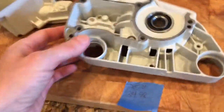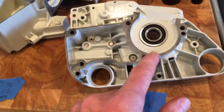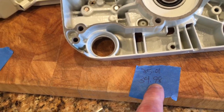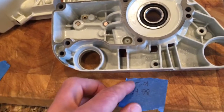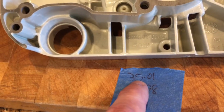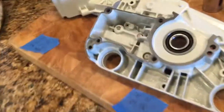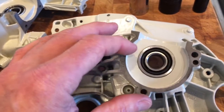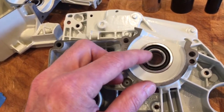On this housing, at room temperature the race for the bearing measured 34.98mm. After bringing it up to about 175 degrees Fahrenheit — which I felt was about the max I could do with the plastic oil pump involved — it increased to 35.01mm. With the cold bearing at 34.96mm, that gave just enough relief on the interference fit to install it.